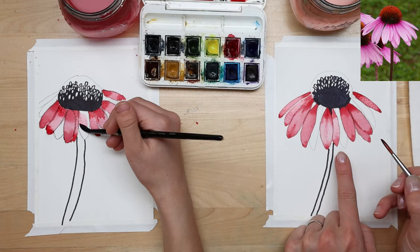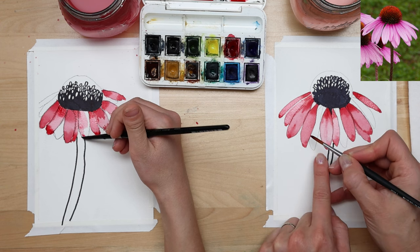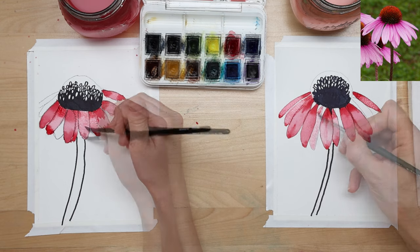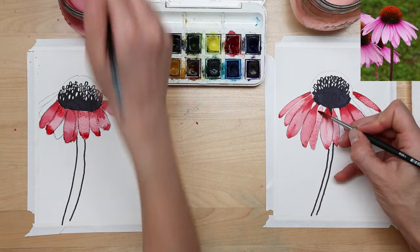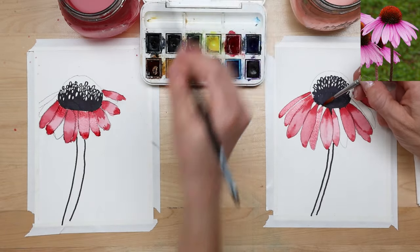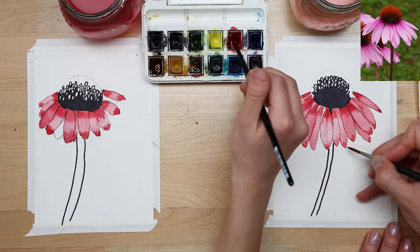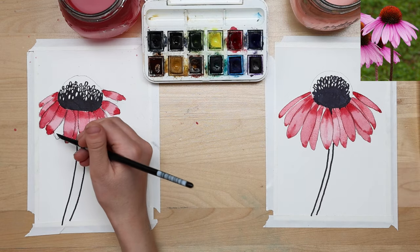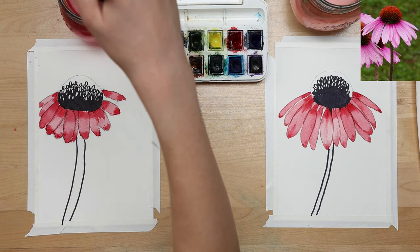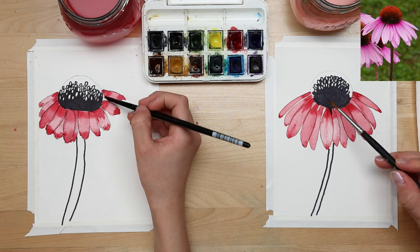We're switching around so that we're working on petals that are not touching wet ones. I have a pretty wet petal here and a pretty wet one here, so I'm going to move and work on one between two dry petals. It's getting easier, isn't it? Part of the battle with watercolor is learning how to figure out how wet your brush should be, how dry it should be, and how much paint to load up. We're going to give those some time to dry while the petals are drying.